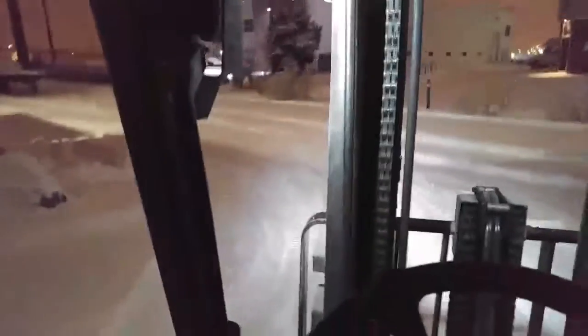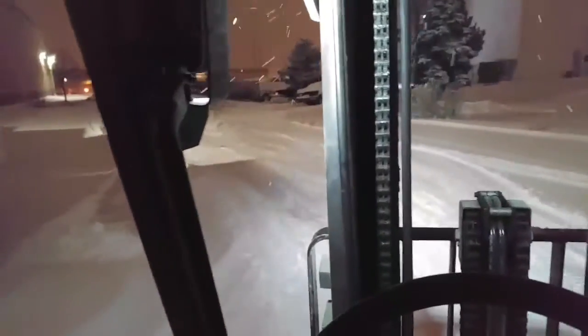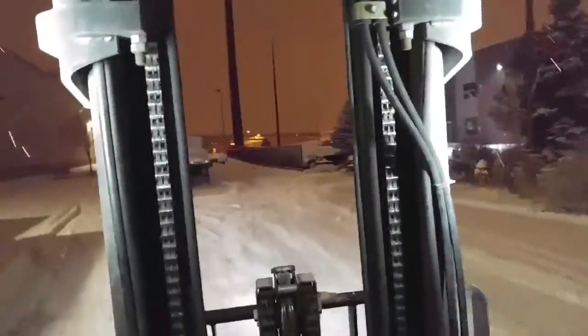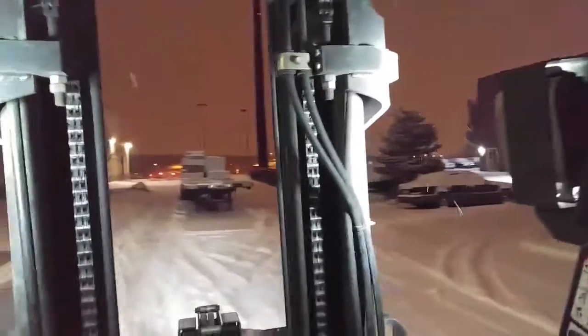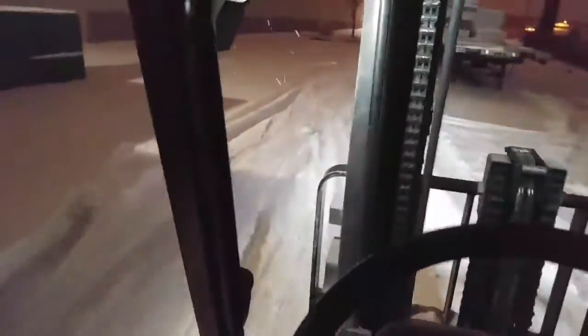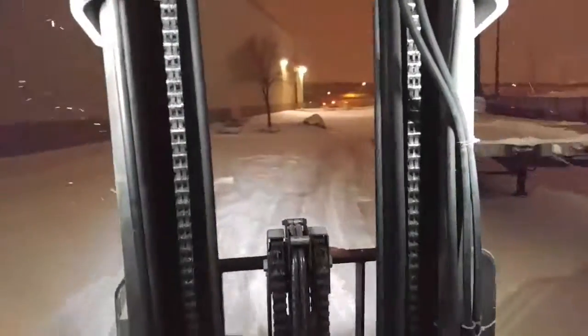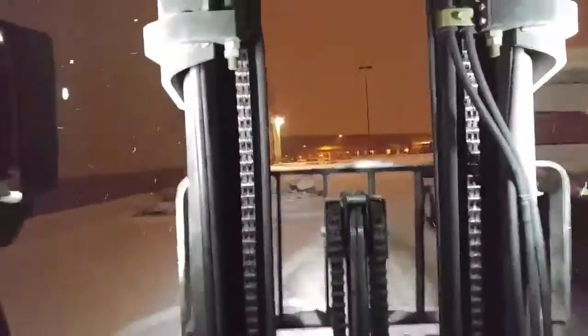This is Sadistically Sharp coming at you while everybody is warm sleeping in their beds. I'm out here on the forklift in a little blizzard. I've got about six inches on the floor already. I'm just trucking along, getting some money.